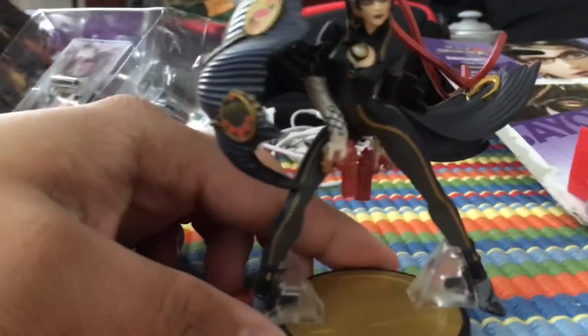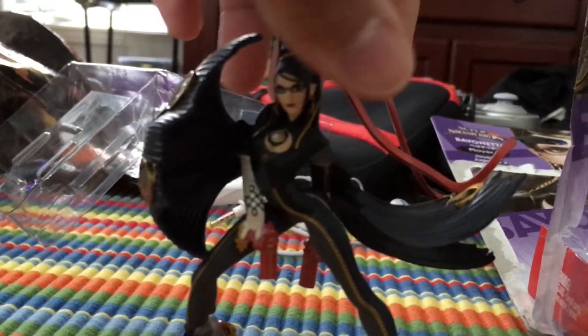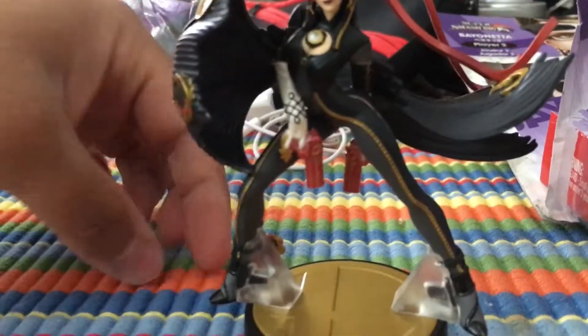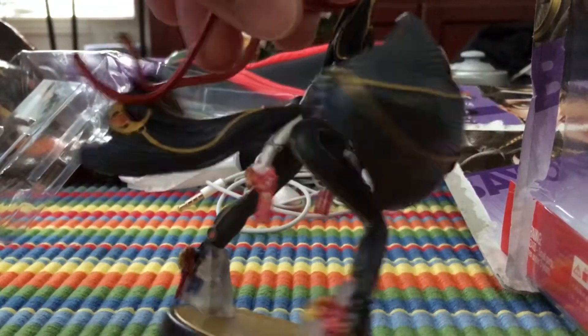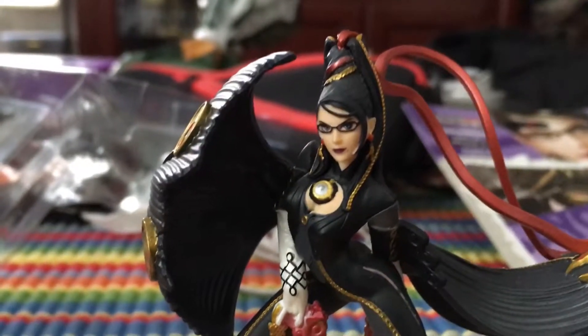We're gonna do proper views when I get home, but just admire that — the curve, the hair, super super detailed. I kind of had to get these stands because her legs are literally so long they go past the stand. She's like seven feet tall basically, and the amiibo is like a couple inches tall.